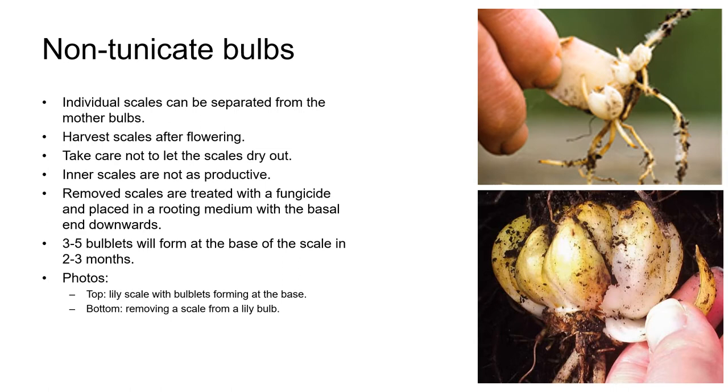With non-tunicate bulbs, the individual scales can be separated carefully from the mother bulbs. The usual time to do this is after the bulbs have flowered and the foliage has started to die back. The scales are usually quite thin and it's important not to let them dry out. Use undamaged scales from the outer layers of the bulb as the inner scales aren't as productive. The removed scales are treated with a fungicide and then planted in a freely draining rooting medium with the basal end downwards, to about a quarter of their depth. It may be useful to place a plastic bag or dome over the container to prevent drying out. Within about two to three months, three to five bulblets will form at the base of the scale. These small bulblets should be grown on until they're of a marketable or plantable size.